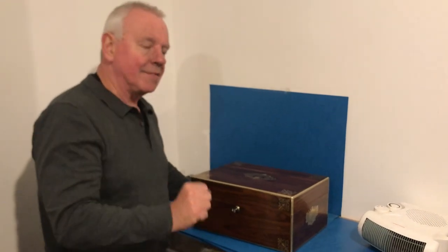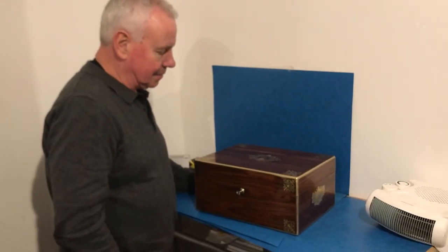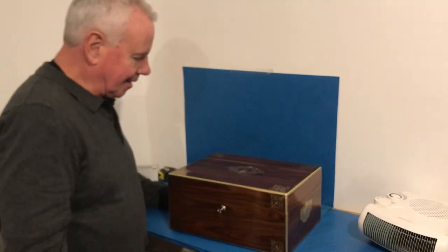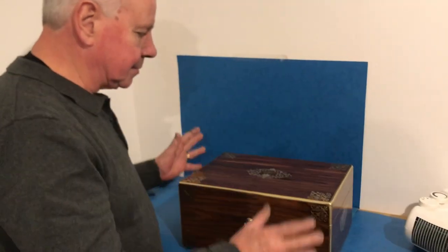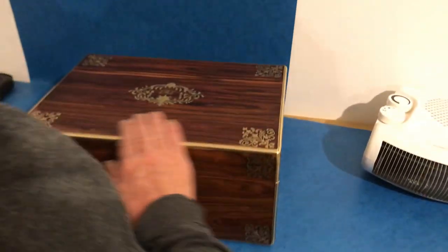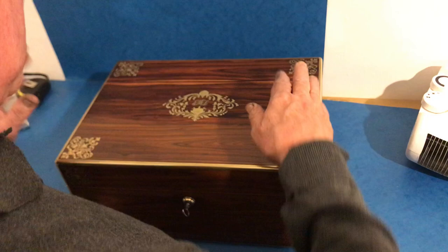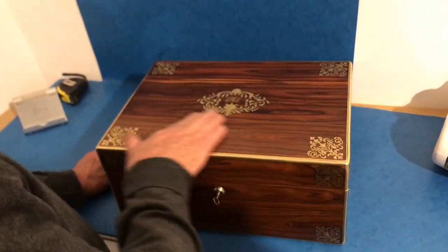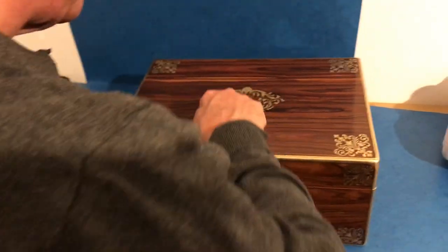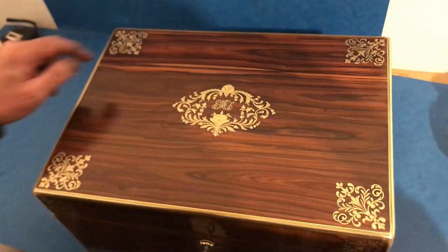This is probably one of my favorite boxes of the last couple of years — it is just pure quality. Originally it would have been a gentleman's vanity box; it dates to about 1810. It's brass bound, and the brass inlay is absolutely superb. The quality of this inlay is fabulous, with a little small crest on the top.